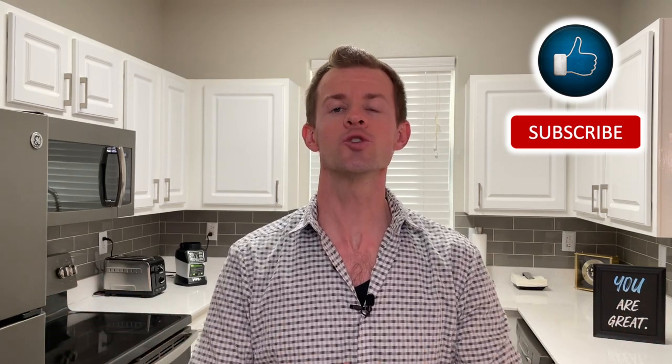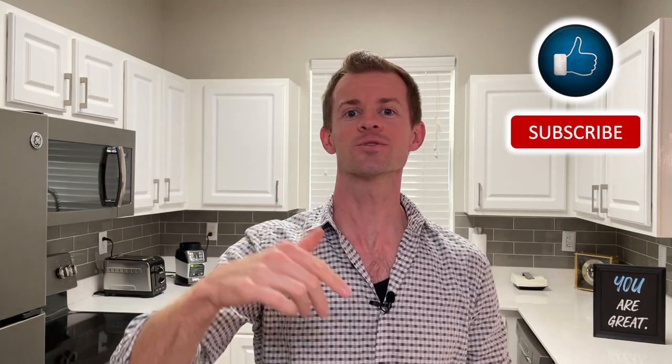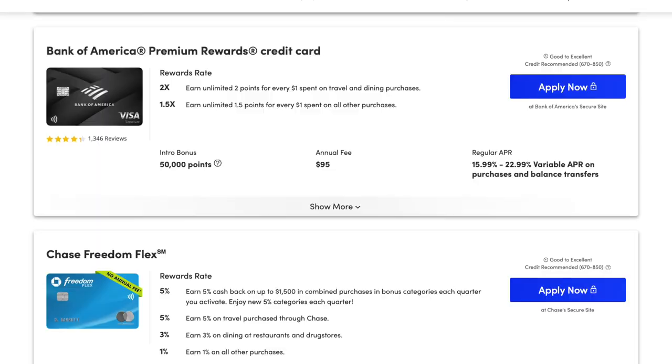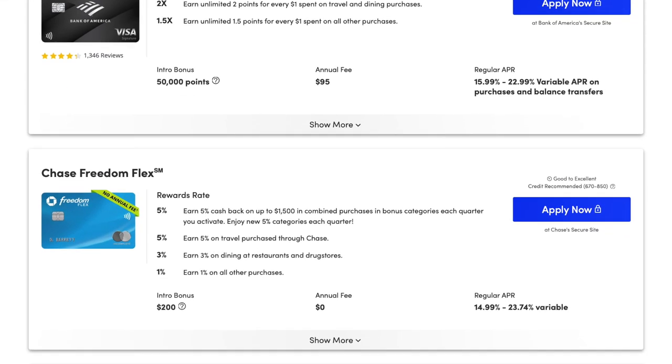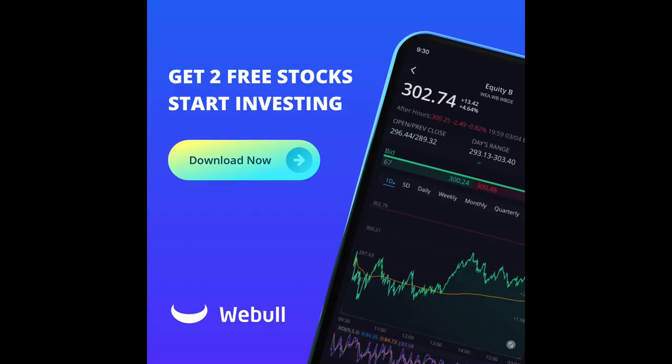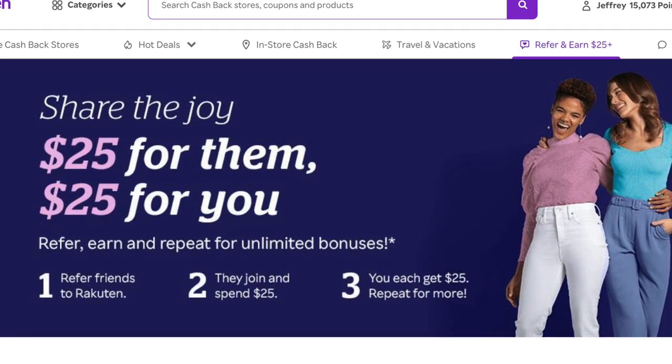Hey everyone, it's Mark. I'm here to help you put more money in your pocket through credit cards and smart financial habits. If that sounds good to you, then do me a quick favor and click on the like and subscribe button down below. Also be sure to check out the links in the description for some really great credit card offers — you can browse dozens of different cards. Plus, you'll find a link to get some free stocks from Webull when you open a new account and deposit $100, and the ability to earn some additional cash back when you shop online.